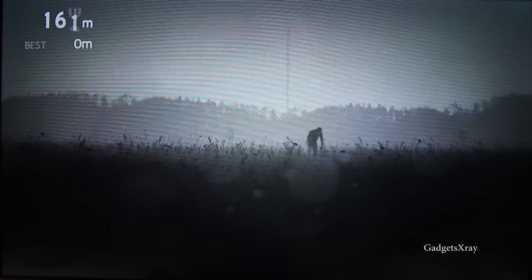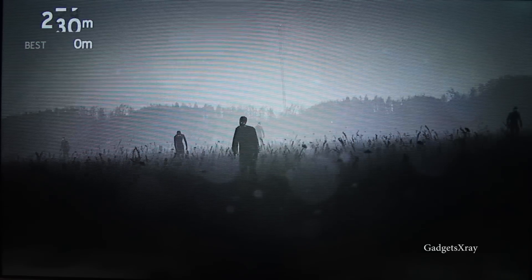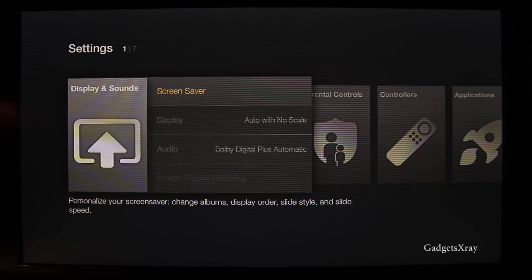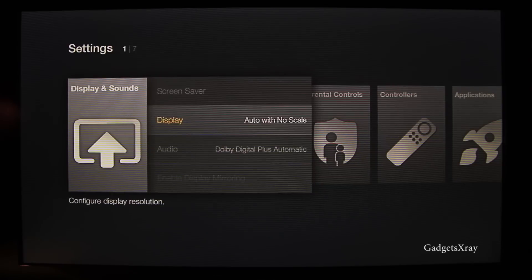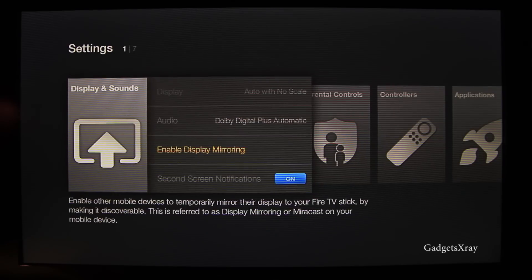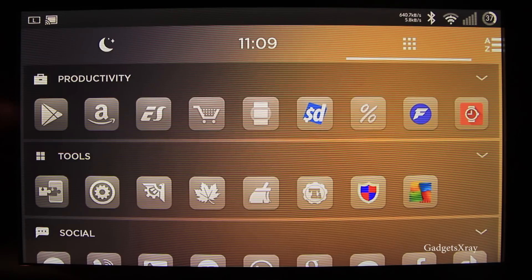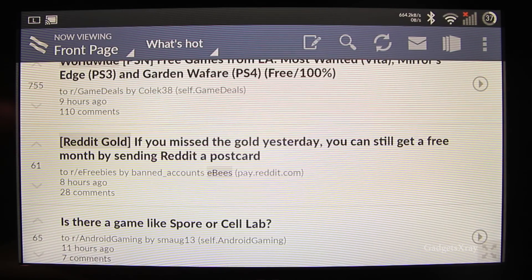I hope you guys liked this video, and if you found this helpful and want to see more, please subscribe. One more thing I want to show you: if you go to Settings, Display and Sound, look for 'Enable Display Mirroring.' If your tablet or phone supports it, you can stream everything you see on your phone to the Fire TV. I have a video in the description showing you how to do it in depth. Take care and see you in the next one.